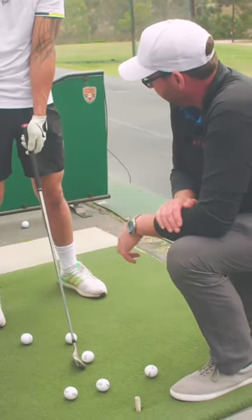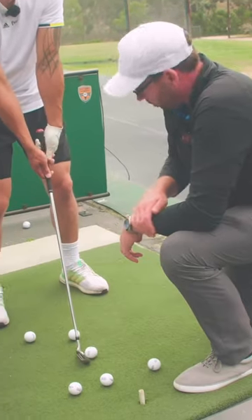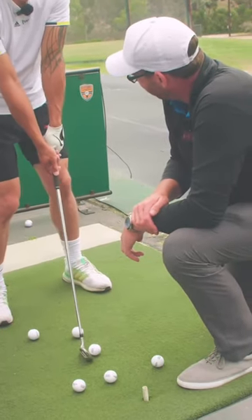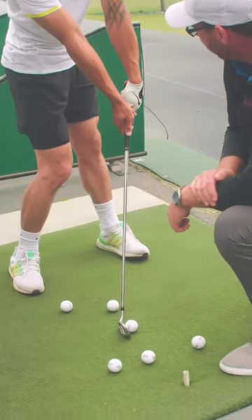So, perfect world, go ahead and set up again. So there's your neutral setup. So what would impact look like? Like this. Yeah, with that. Yeah, good. So that's as simple as where you're trying to get to.